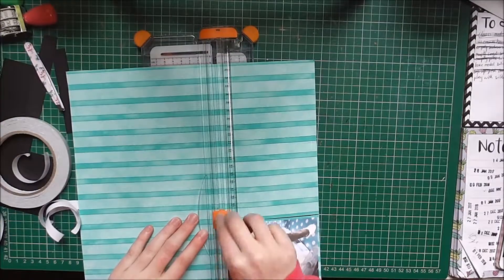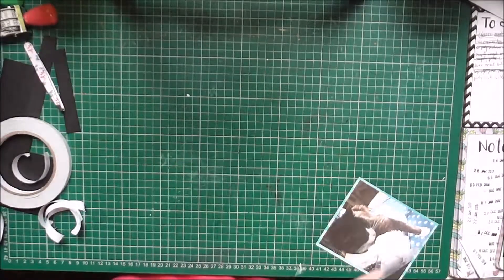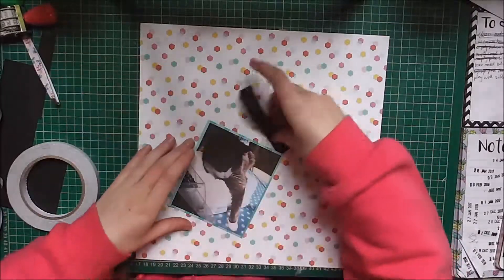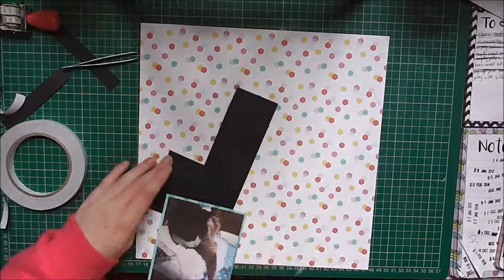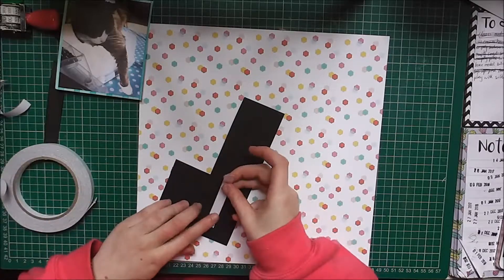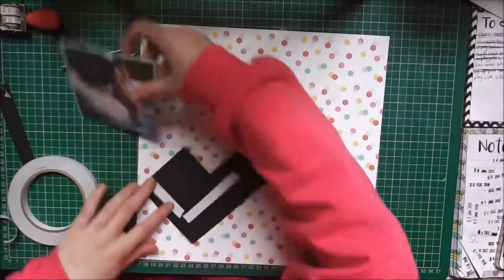I've just mounted it on this stripy paper which I have had for years — no idea where it came from. And then I chose this paper as background, which came from The Range, I think last year or maybe the year before.